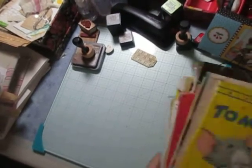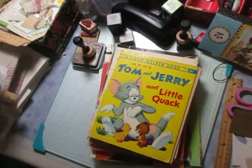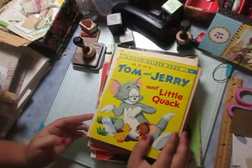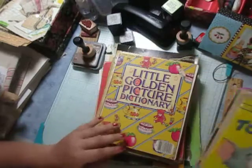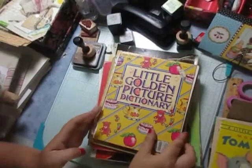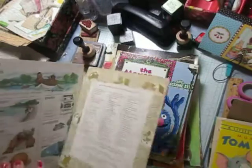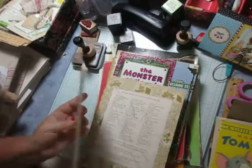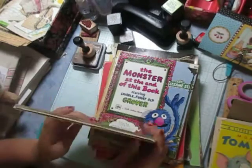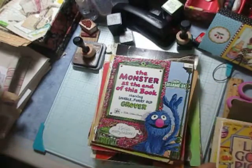I prepared a bunch of little Golden Books — I still gotta pick out the pictures and stuff that's gonna go in them. We've got Tom and Jerry. This one I'm thinking about just taking all the papers out of it — I really like the dictionary paper on it and maybe just covering the cover completely because I don't like the cover.